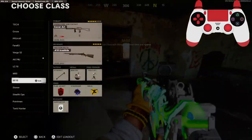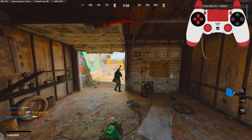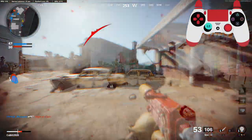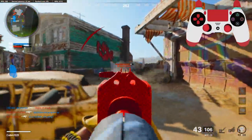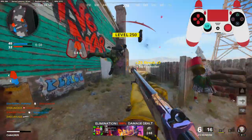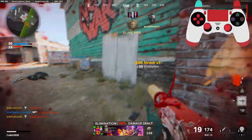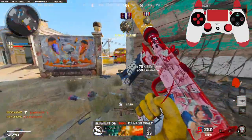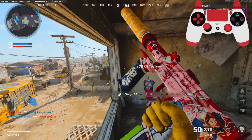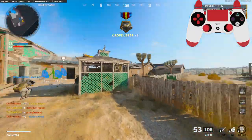The next time we die, we're going to switch to the Mac 10. On both of these bundles, they give really good attachments, which usually they don't, so I'm really surprised. The Mac 10 looks pretty cool too. I mean, it's not reactive or anything — just the KRIG is reactive.